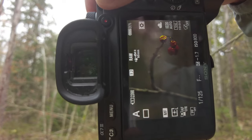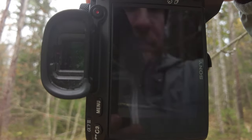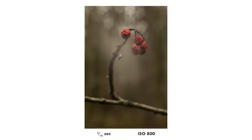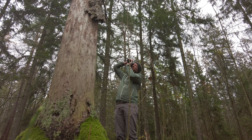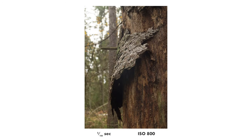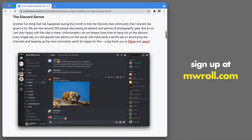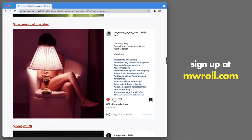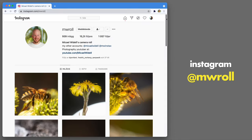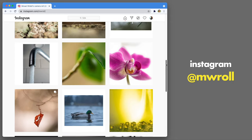It was so long ago I was just out in the forest with a macro lens walking around taking photos. It's such an enjoyable feeling and I should really try to do it every week. Sometimes I just have so many other things to do and other work gets in the way. Before we get back into the video, I just want to mention that I have a free photography inspiration newsletter I send out once per month — you can sign up at mwroll.com. Also please check out my Instagram; mwroll is my name there.